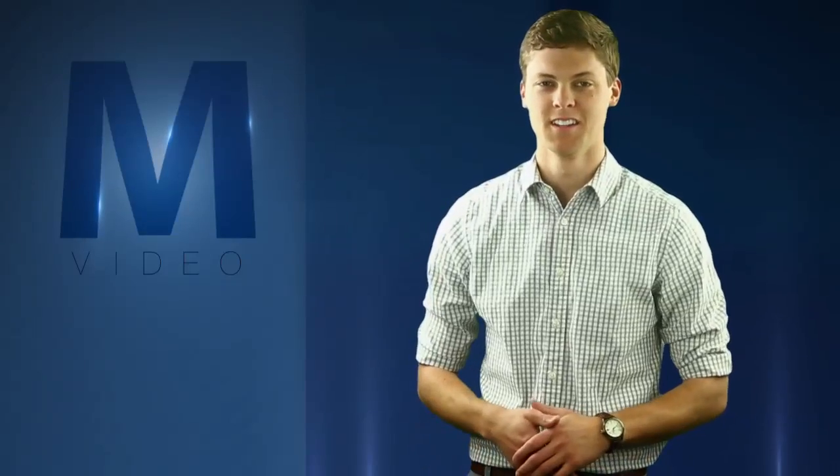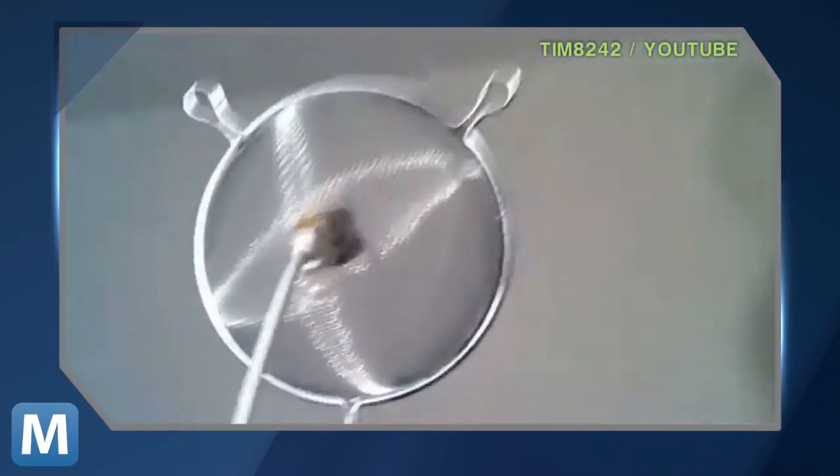But say you don't have an extra coffee can on hand. Don't worry, YouTube's got you covered. How about a Wi-Fi soda can? Here's the trick using a hand colander. Or you could even try it with an empty Pringles can.